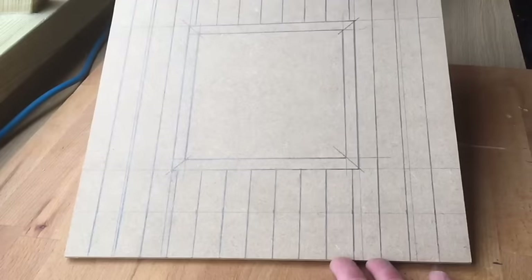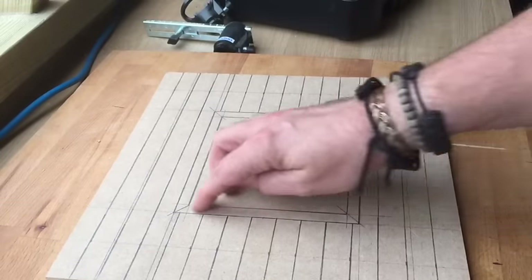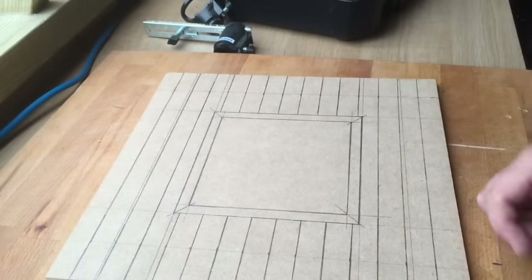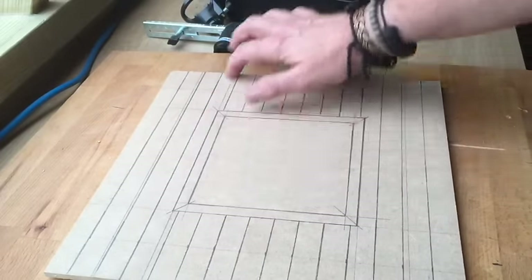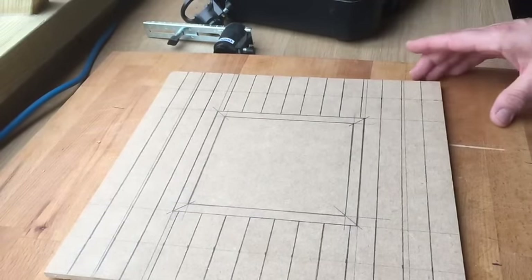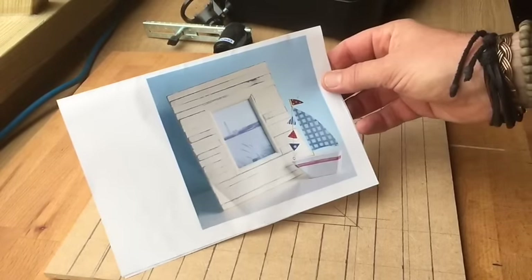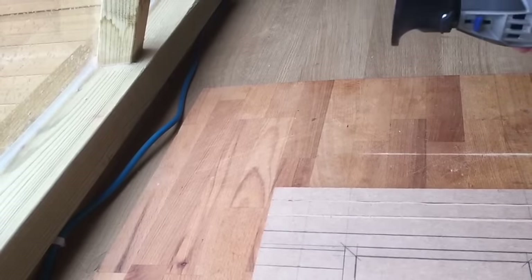We're back again. We have the wood that we cut in the last exercise — it's now all been marked out as you can see. This bit is going to be cut out, this bit is going to be made to look like a frame, and these thick lines will be grooved to make it look like wooden slats — hopefully like this. We've figured out that pulling it towards you is a lot easier.